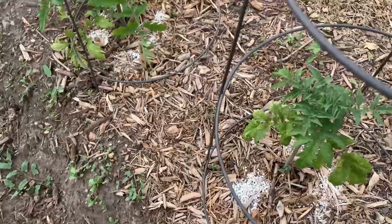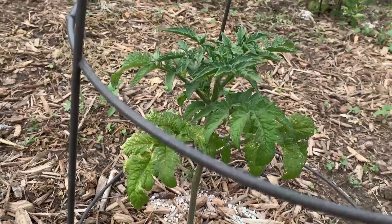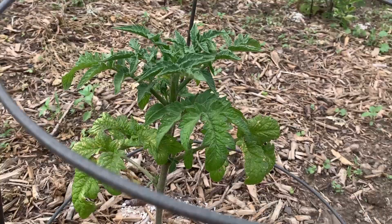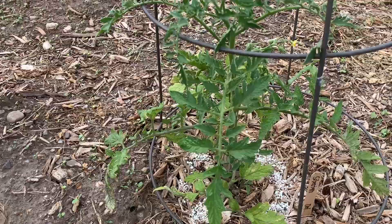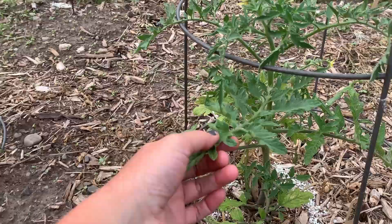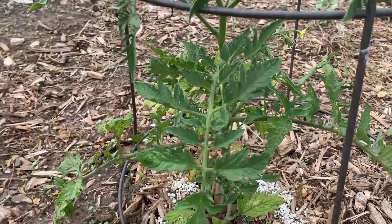Next to that, this is the Bush Goliath, which is also a new one. I'm not too impressed so far because when it says Goliath I would assume it's a big plant, but maybe just the tomatoes are big. This one hasn't flowered and it's kind of puny compared to the other ones. Next to that is the Siberian tomato, which is supposed to come on early and do better in the cold. This one's also got a little yellowing on the bottom branches, no tomatoes, and a few flowers.